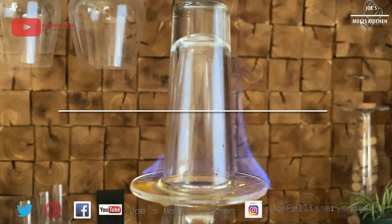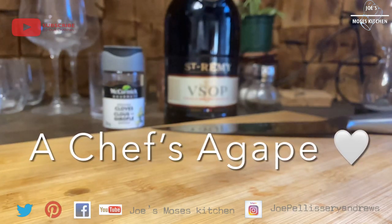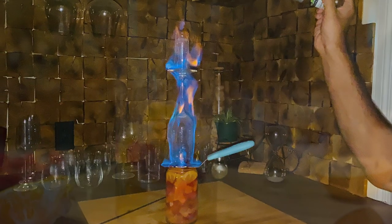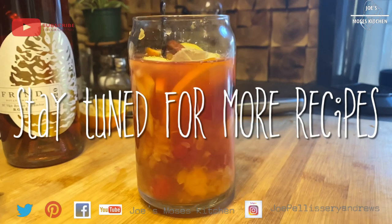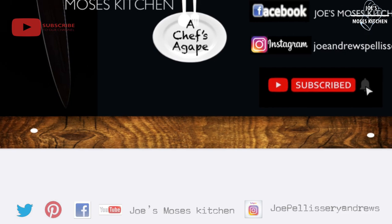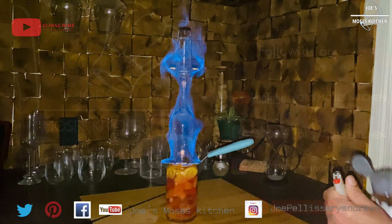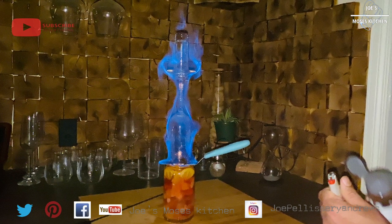Thank you very much. Thank you so much for your support and subscribe to our channel. If you want to subscribe, you will be able to get a variety of recipes. Thank you for watching. Stay tuned for more recipes. Bye from Josh Moss's Kitchen. See you next time.